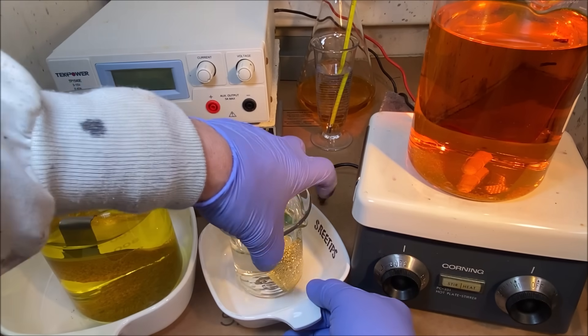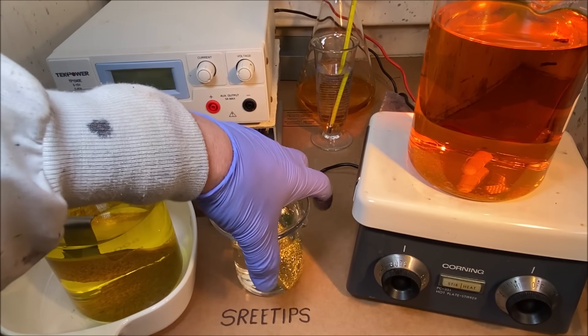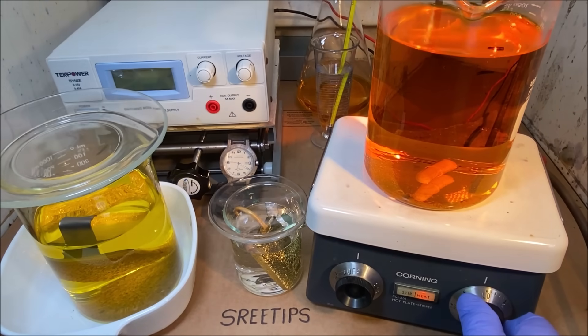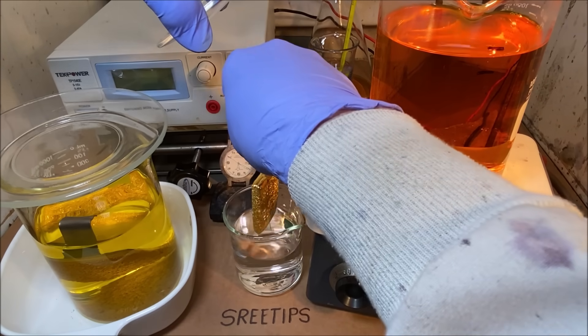Welcome back to my channel everyone, SreeTips here. What we're going to do in this video is see if we can fire this thing back up and get the electrolytic cell back in operation.